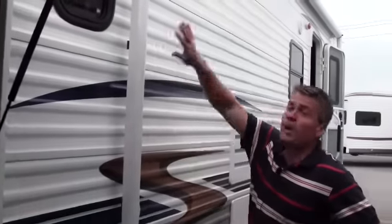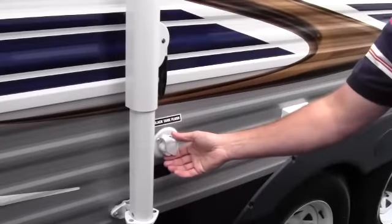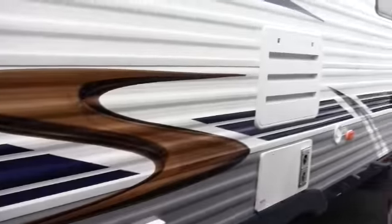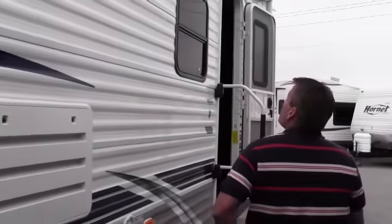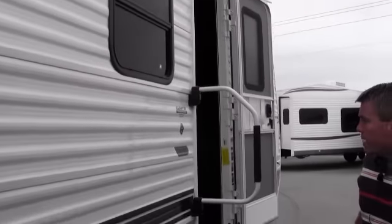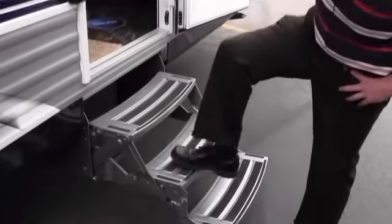We've got a nice big awning on this camper, outside plug-ins right here, a black tank flush so you can just hook up a hose and clean your black tank out right there, outside speakers right there, and nice steps — nice and level all the way up.